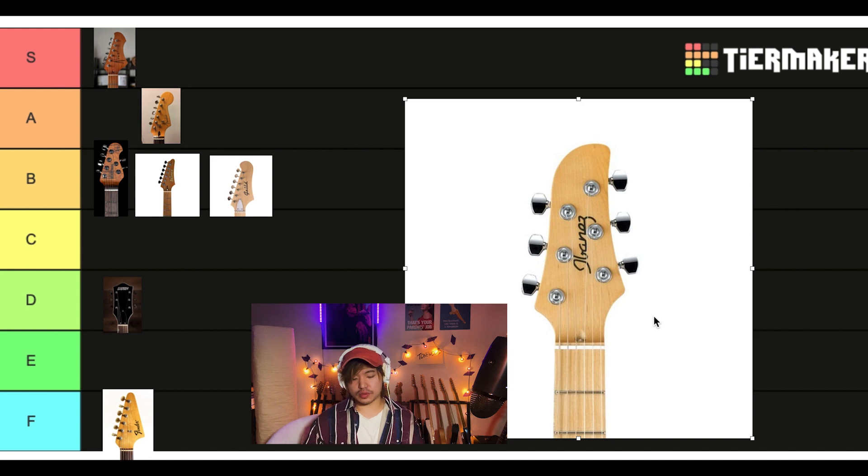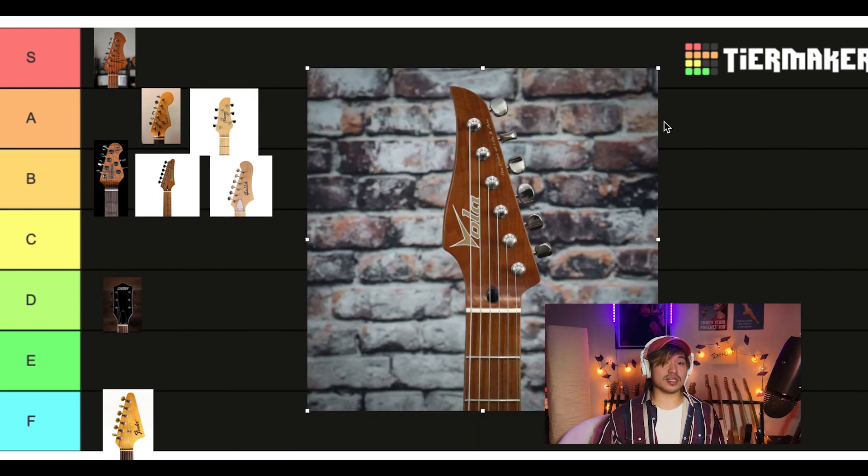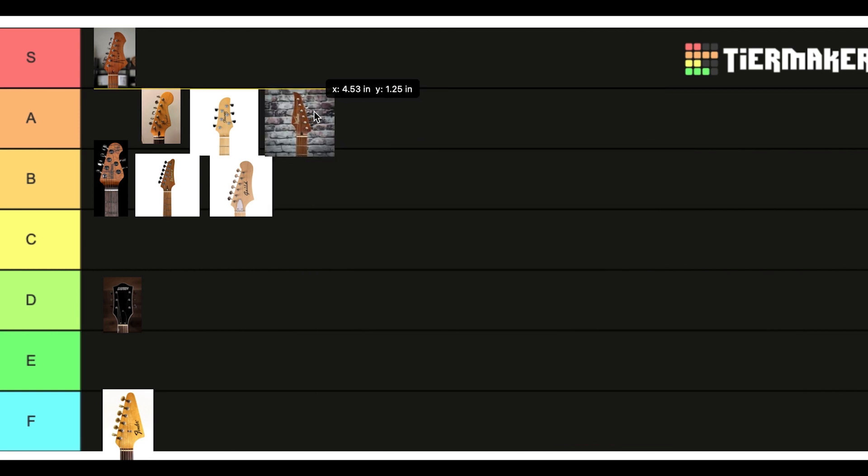This is the headstock on Ichika's old prestige model made in Japan. Very unique, very identifiable. It's cool — really cool looking. I'll give an A. I'm not usually a fan of reverse headstocks, but I really like this one. I like it more than the AZ shape. It's sleeker, but still not too metal. I think it can work with your average guitarist. Give that another A.